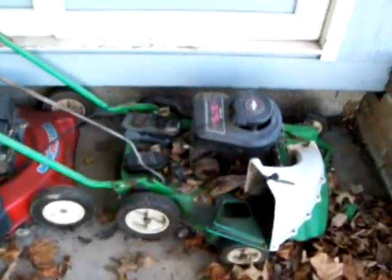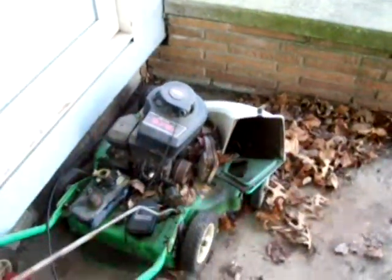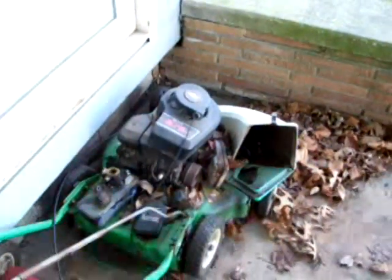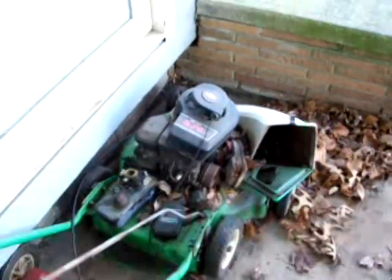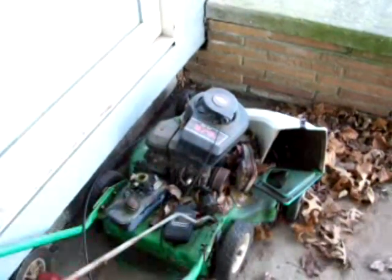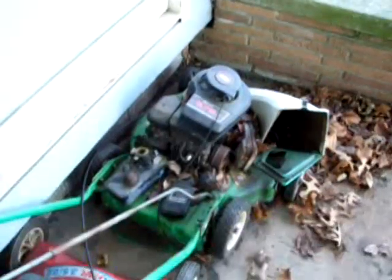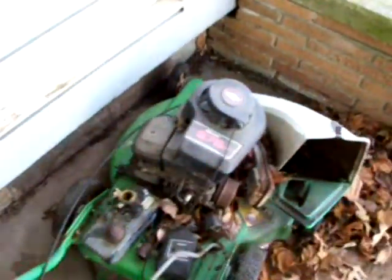Now I know this video will probably make a lot of you cringe. As you can see, this is a Lawn Boy mower deck, but that is not a Lawn Boy two-stroke engine. That was my three and a half horsepower Briggs and Stratton engine that's about 15, 16 years old, maybe more. A certain person stole it off of me and decided to attach it to the mower deck.